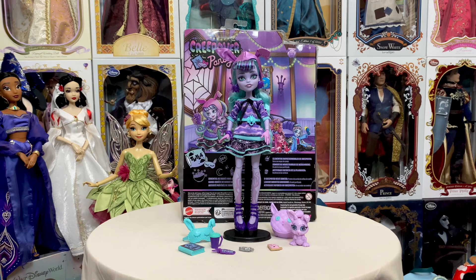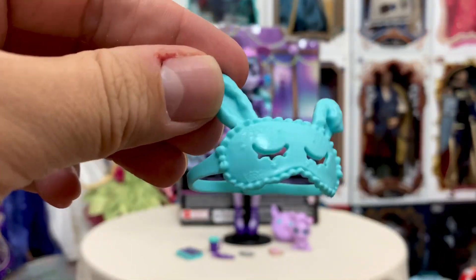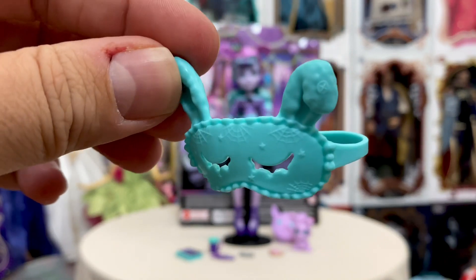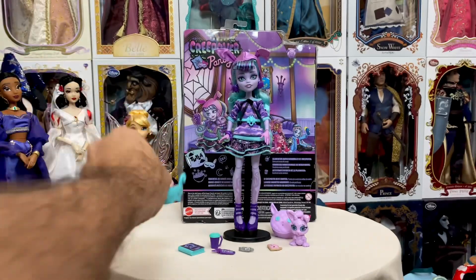So I have Twyla out now, and of course this is the daughter of the Boogeyman, so I think that's pretty fun. We're going to go ahead and take a look at her accessories first. The first thing we have is her little sleep eye mask. It has little bunny ears, of course, to match her little hood, some spiderwebs on there, some buttons — really cute. And there's a little button in the back so if you do want to actually put it on her head, it will stay.